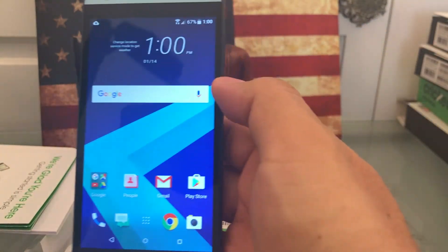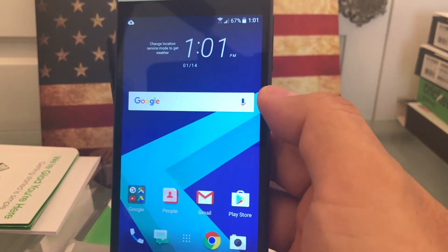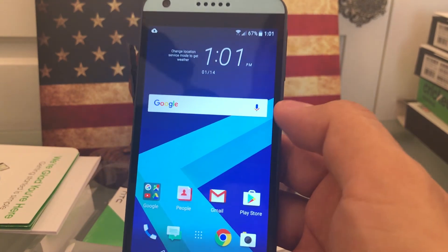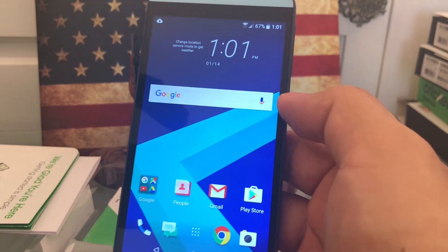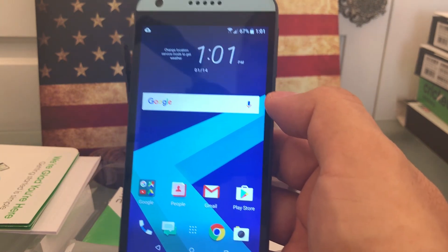And that's it guys. That concludes the video on how to unlock the Cricket HTC Desire 550 to be used on any GSM carrier worldwide. If you like this video, please don't forget to comment and please subscribe to my channel for more videos like this. I try to show you little stuff and how to unlock phones. Thank you guys again, and have a great day. Bye.